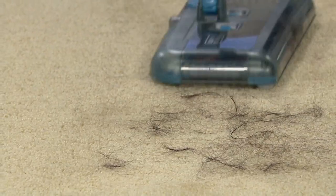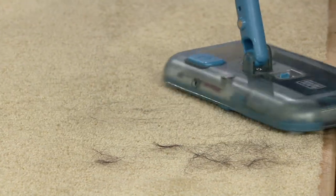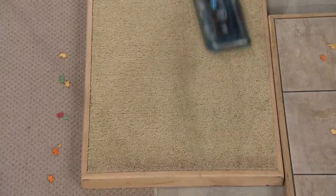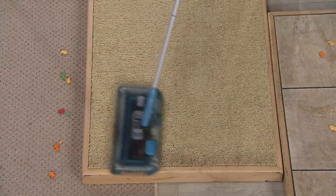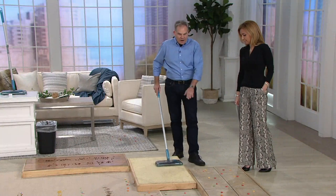Chris, you weren't joking when you told me earlier — you said this thing is no joke. This isn't just like tidying up super light, tiny little coffee grounds. That is the pet hair that clings to carpet, and look — it's really hard to get out. It's gone. You're not seeing any hair whatsoever.